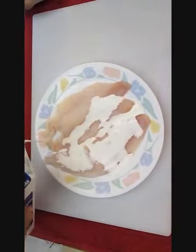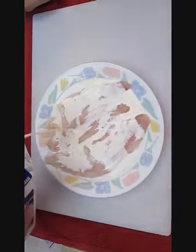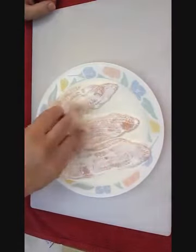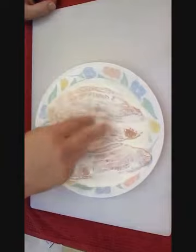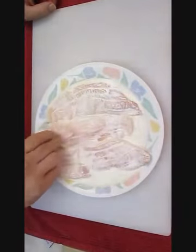Pour some buttermilk, or some cream, or even just plain milk over the top of it. This helps dilute the real fishy flavor and taste. Make sure you stir it in there real good and completely cover it, and leave it out to set for a little bit so it can really just take over.